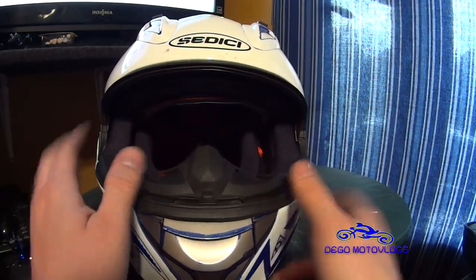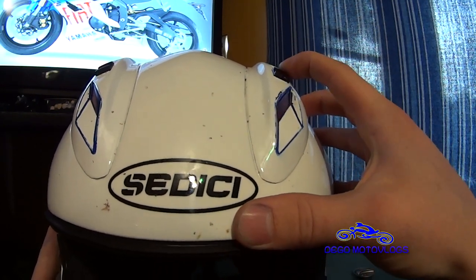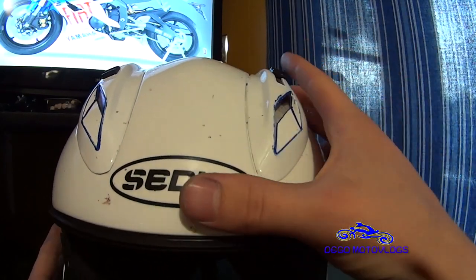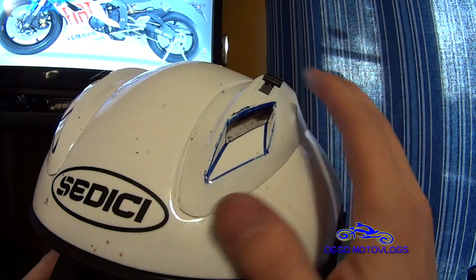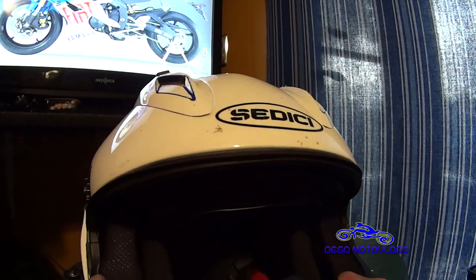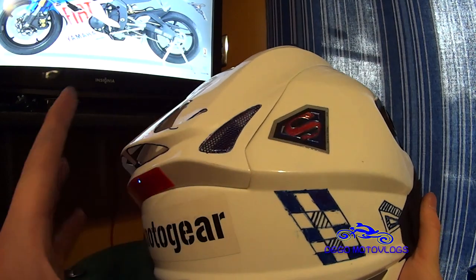Not that big of a deal, but it is there just for you to know. The top vents are pretty simple — open and close, easy to find with a glove, easy to operate. I've found that these vents do almost nothing — probably average, but nothing spectacular, even though they look like they'd be massive vents with a big angular opening and a big line that runs all the way down the helmet. Then you have the exhaust vents in the back. I have a feeling if they were put lower it probably would have sucked a little bit more moisture — again probably average ventilation for this price range.